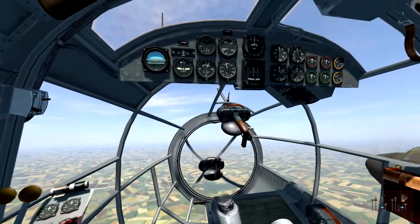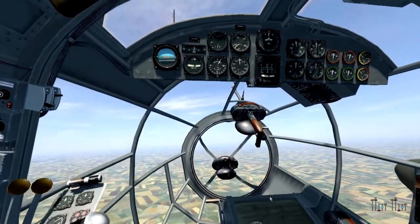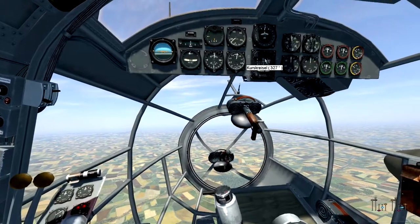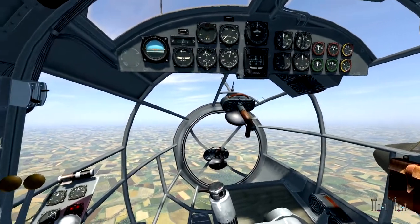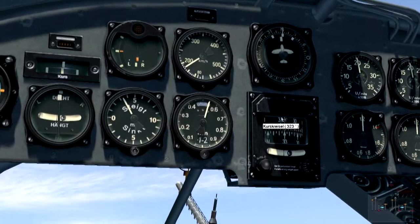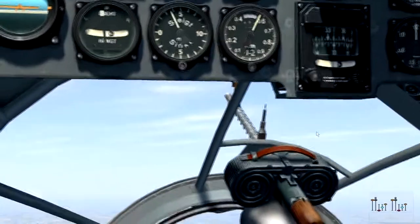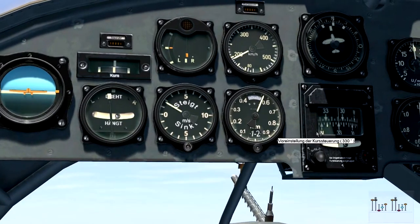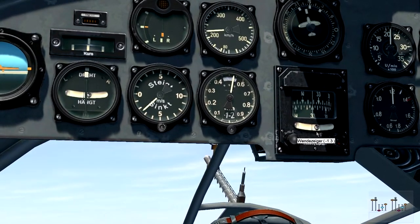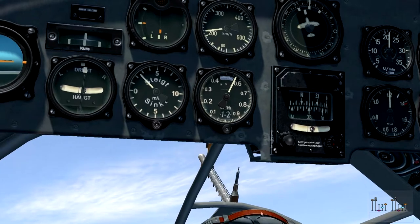Holding the course and keeping the engines happy is pretty much work, so to make it easier we have an autopilot. The autopilot works with an instrument called the Kurskreisel in German — the gyro compass — and this has to be initialized before we can use it. It has two scales: the upper scale has to match the compass, and the lower scale is for the autopilot. We use the knob below, turning it in the correct direction until it matches the compass — now it's on 345, exactly the same as the compass.